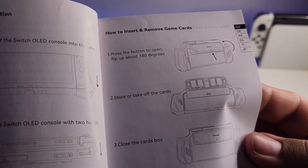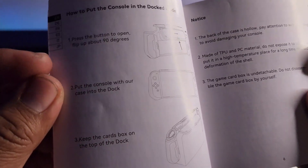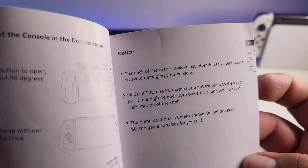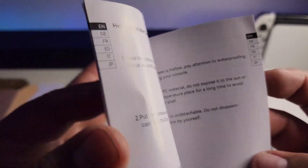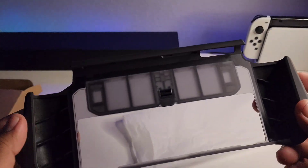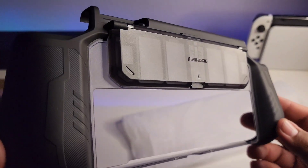remove and insert your games on the back. Again, just like any other Kiwi Home product, a very easy to read and easy to follow instruction booklet and user manual, so you won't have any problems there. Inside a sleeve is the case itself — it has a very nice textured back for the grip.